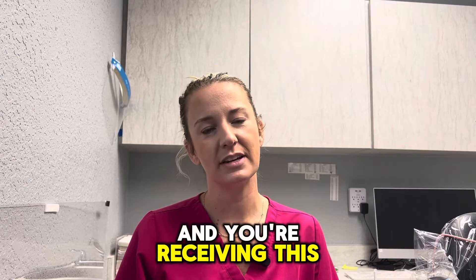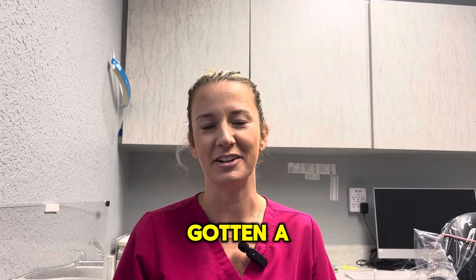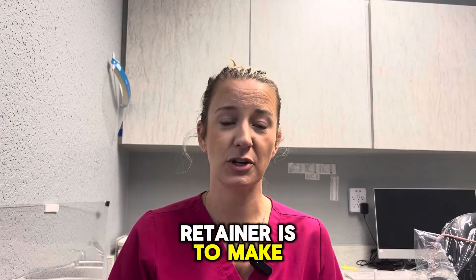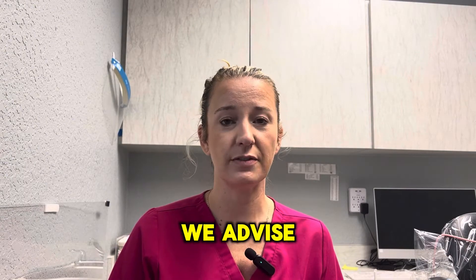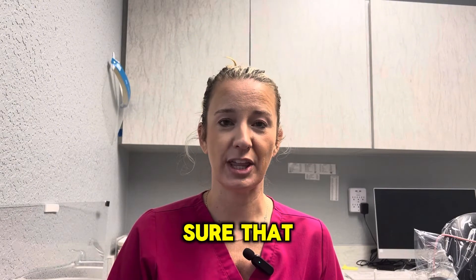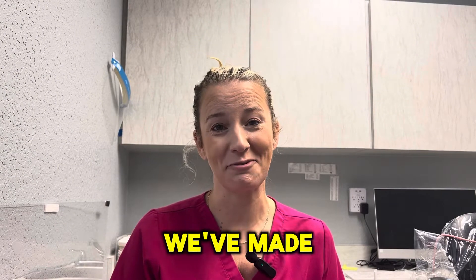Hi, I'm Dr. Makalik, and you're receiving this video because you have gotten a retainer in our office. The goal of any retainer is to make sure that your teeth don't move. We advise that you wear your retainers for a lifetime so that we make sure that we don't lose the progress that we've made.